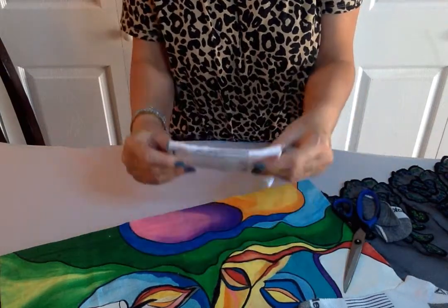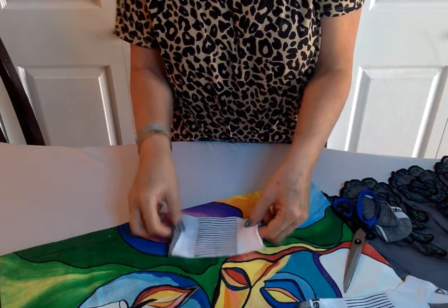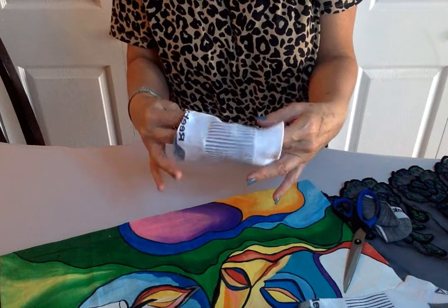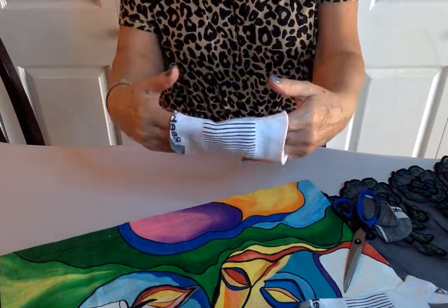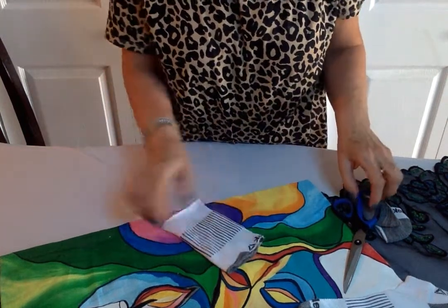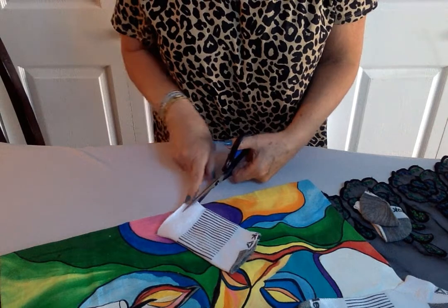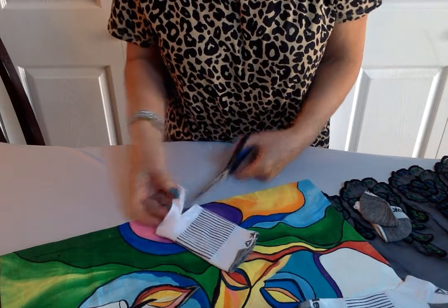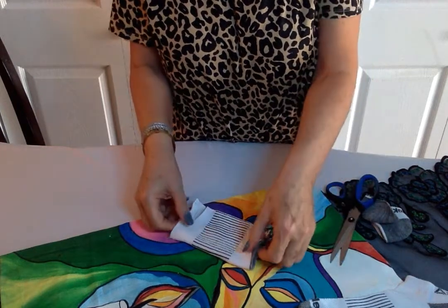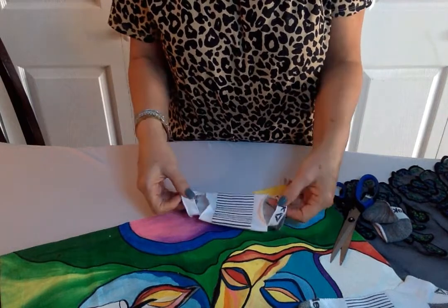After cutting, we have a rectangle shape. We're going to open it up and make it round. If the sock has a design, you can decide which side faces out and which faces inside. Since these socks are the same, I'll cut them the same way — take the scissors and cut about a half an inch, about the size of a finger, exactly in half on each side.